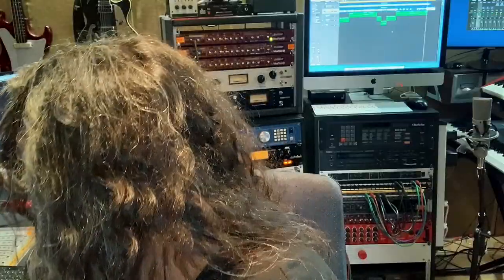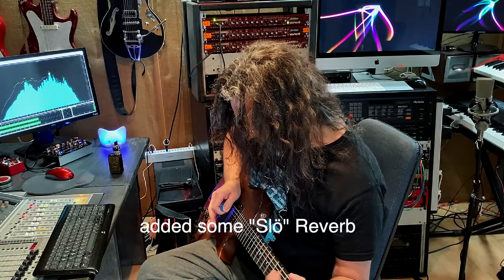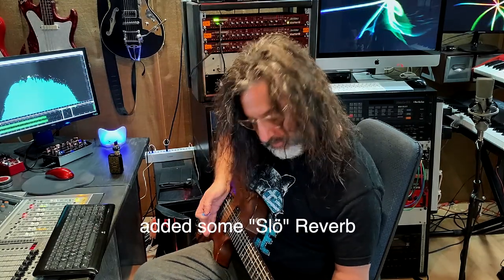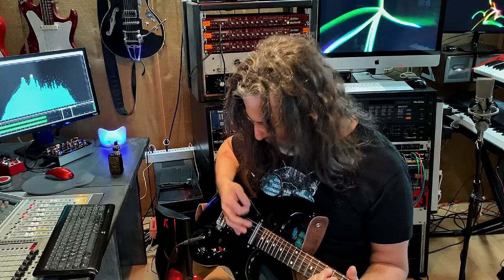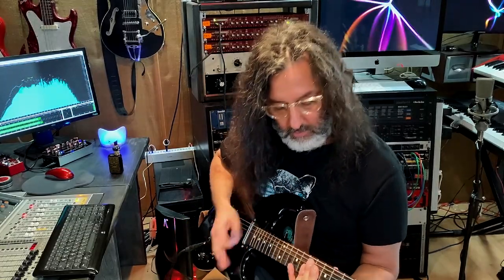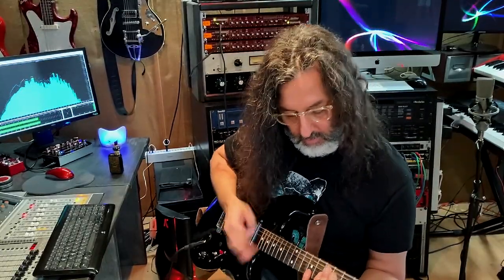The great thing is that since it's connected to an AUX output, I can do some reamping as well. Quick and dirty — first I'm going to show you how it sounds with the Les Paul. Now with the Strat. And how great it sounds with my Dusenberg.